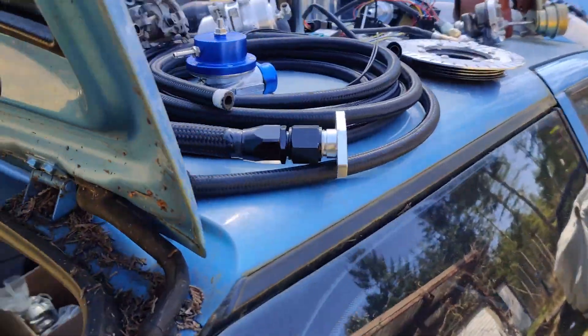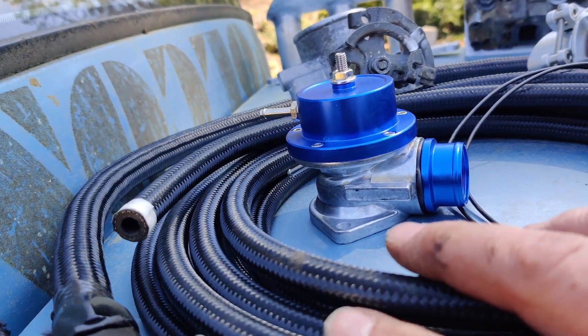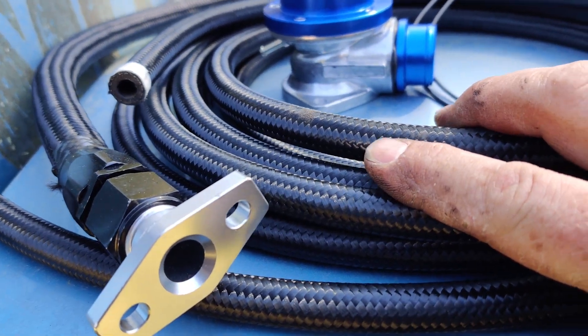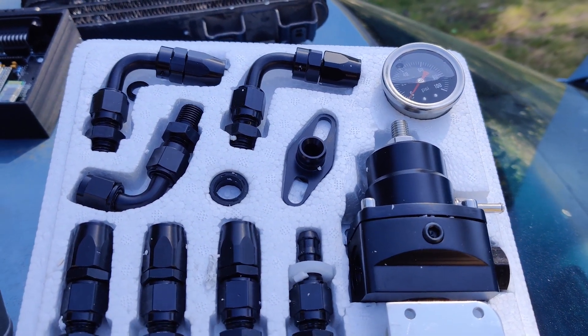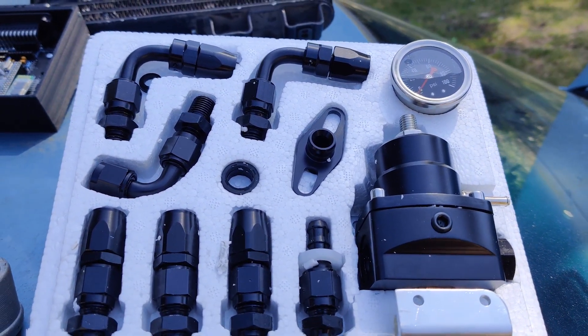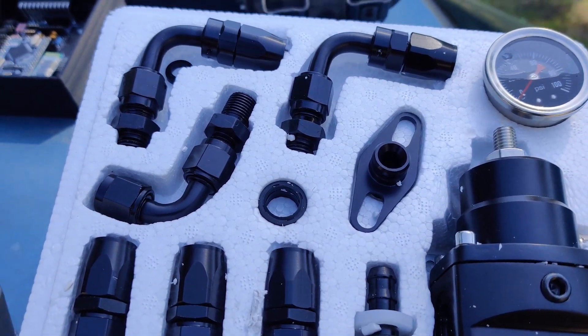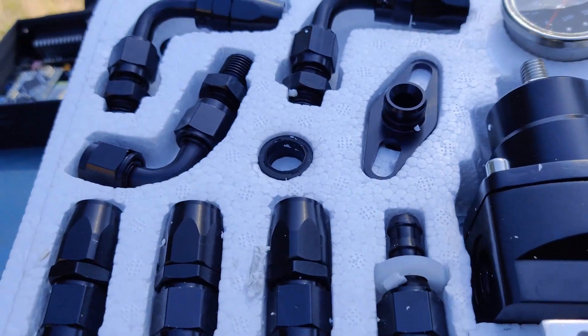To go along with the fuel system, I've got 20 feet of dash-6 fuel line from eBay. A super junky return-style regulator — like 40 bucks with all the fittings. I've also got a whole box of fittings to go to the fuel rail in case these aren't everything I need. So we'll get the fuel system plumbed up.